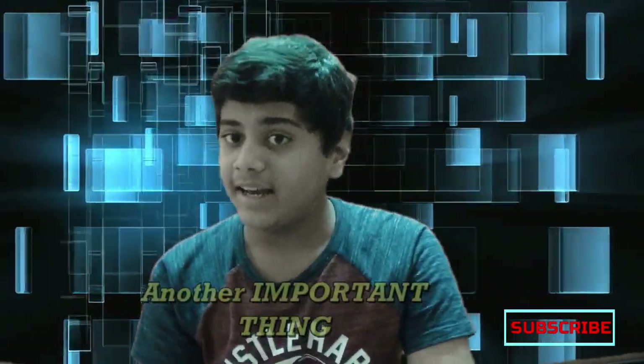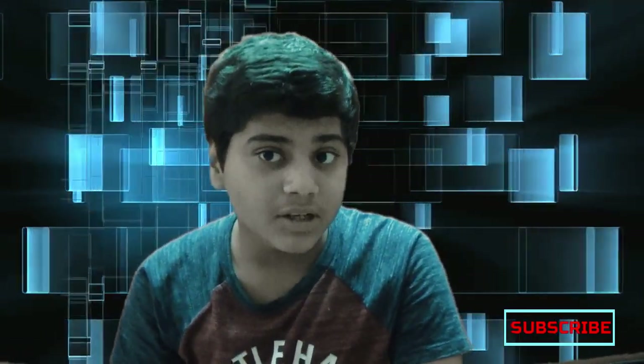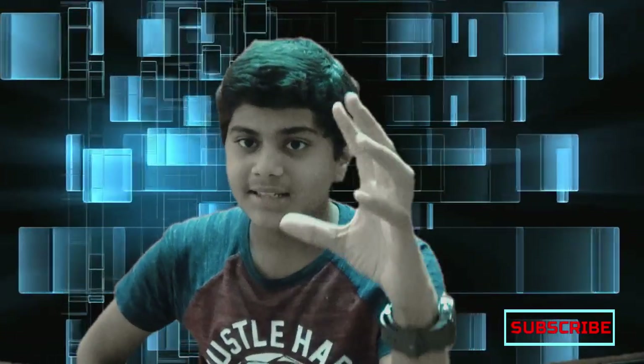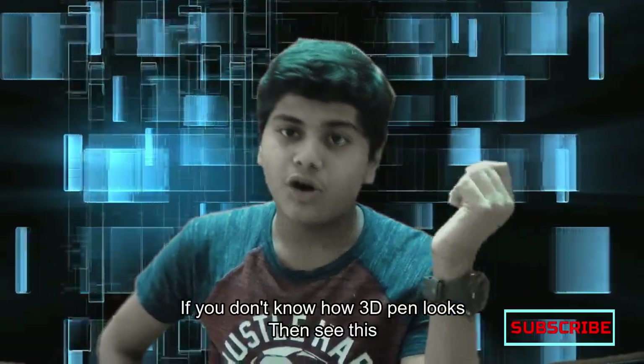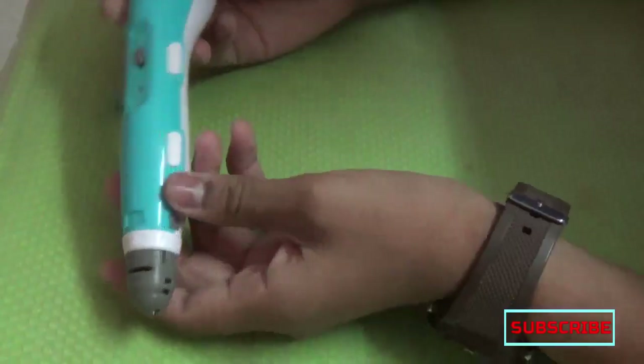I will show you the case in this video. The important thing is that you can use a 3D pen. If you don't have a 3D pen, you won't be able to do this. So if you have a 3D pen, you will be able to do it.